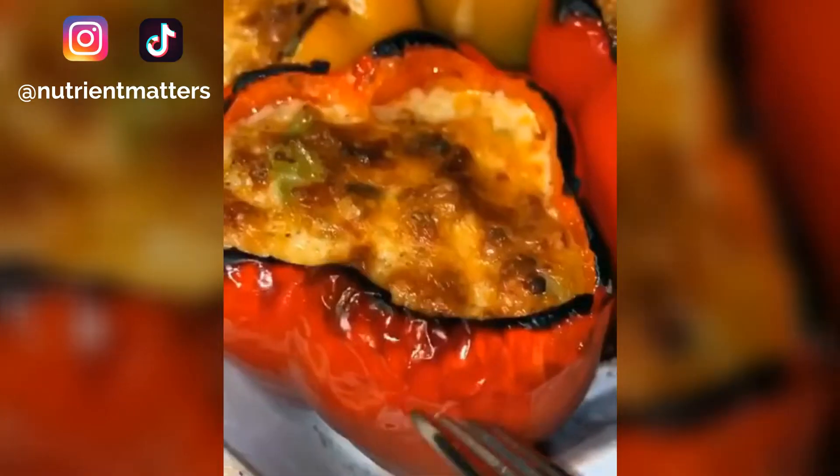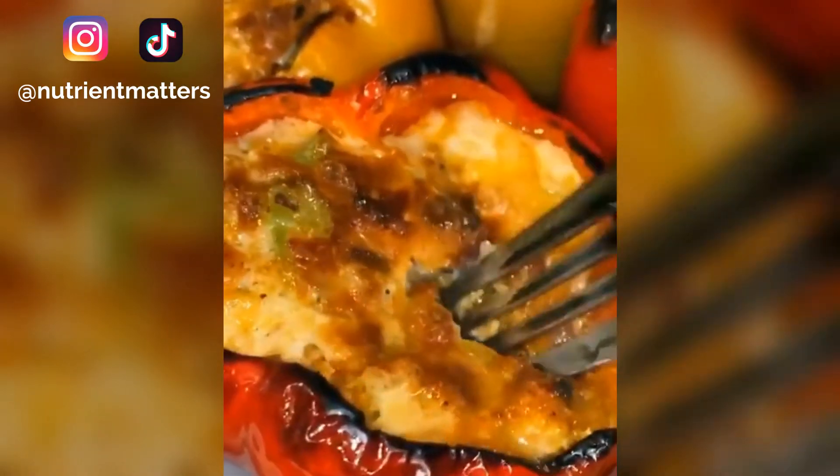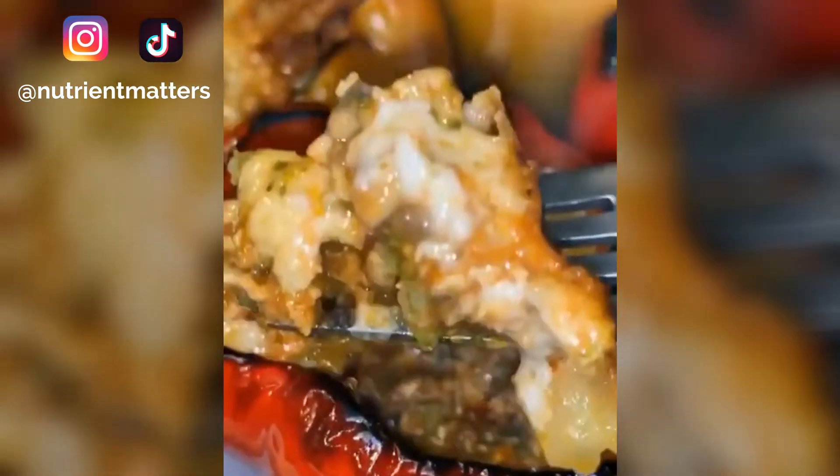The longer you cook them, the softer they'll be. If you take them out early, they'll be a little more crunchy — delicious either way. They're super juicy on the inside. Enjoy!